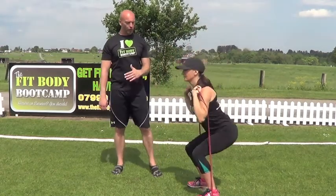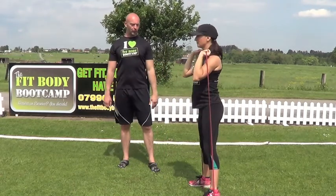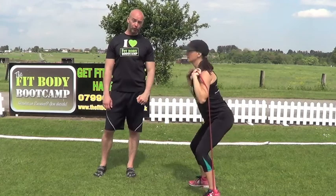Then we're going to superset with squats — nice and low, trying to get the elbows down to the knees, dropping those hips right the way back. 20 seconds on each, four times through again.